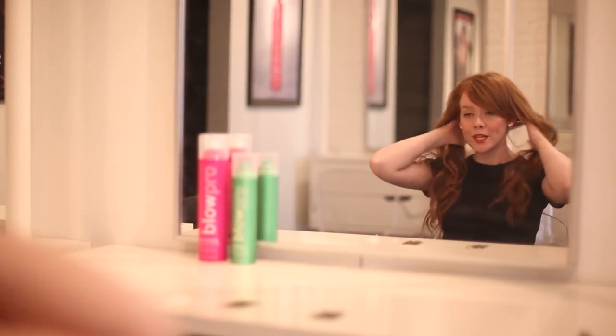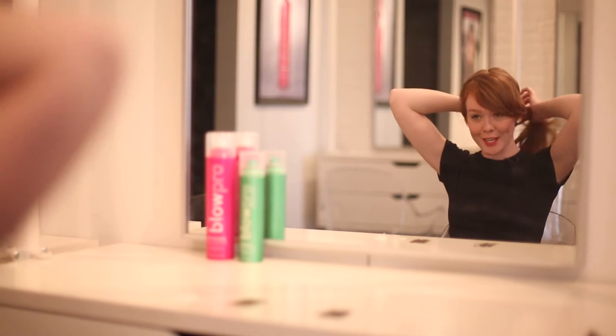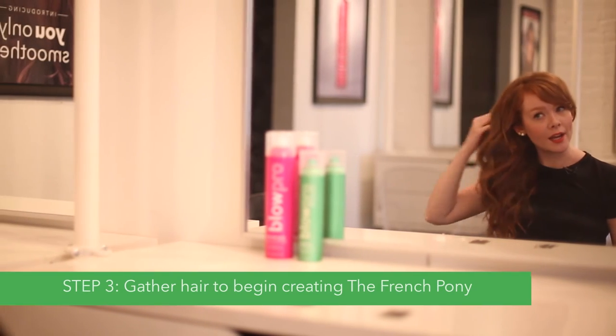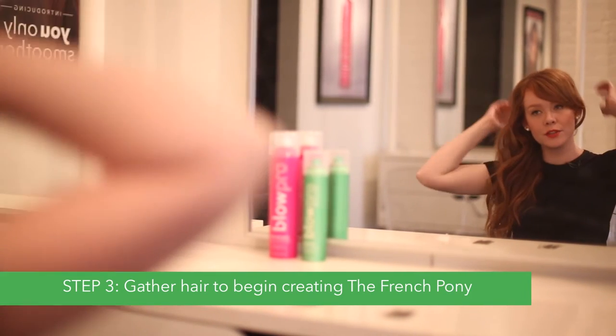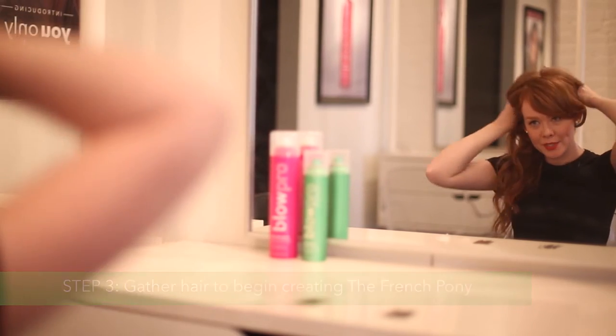So we're taking it to the next day. I'm going to show you how to do a really quick, easy, fun updo, and I'm calling it the French Pony. You're going to take all your hair and gather it to one side, just with your hands — you don't have to use a brush or a comb because you want to keep it really nice and loose and fun.